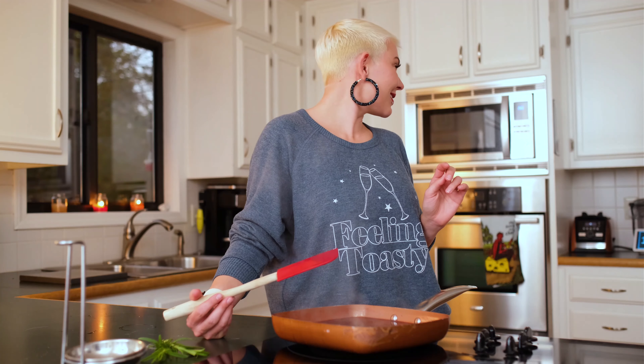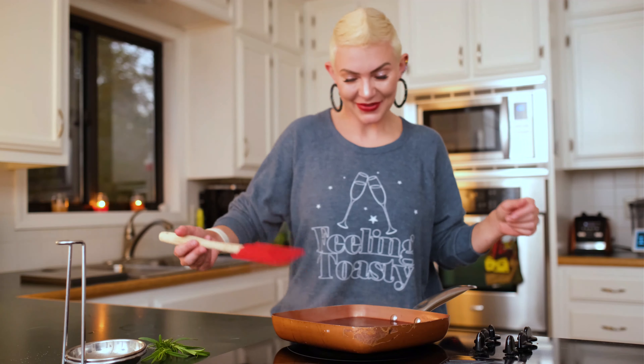Looks like we have it to a nice low simmer now, so we're going to set the clock for 15 minutes just so I can check back and make sure that it doesn't overcook. 15 minutes, and that's starting now.